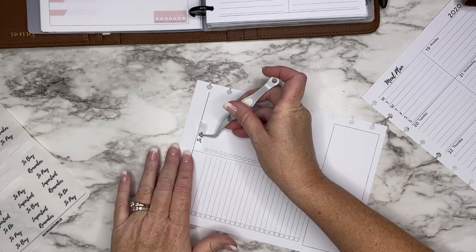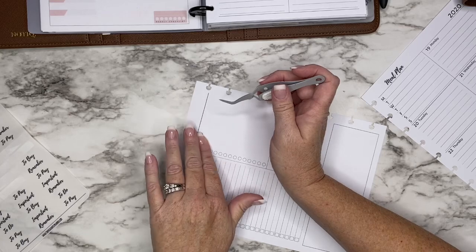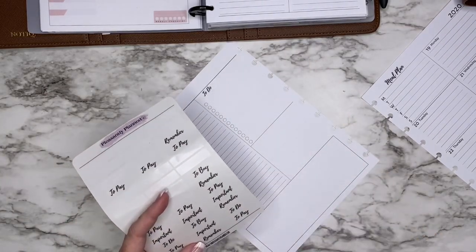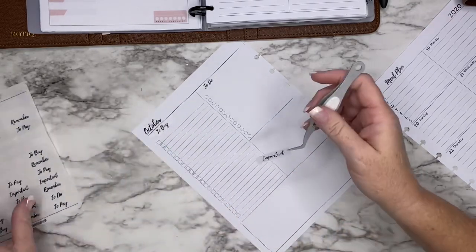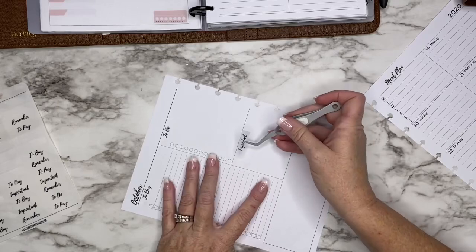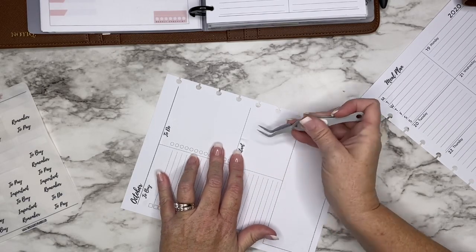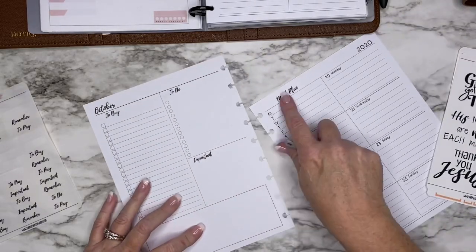I just had a cup of coffee so I'm kind of caffeine hyped up right now. I probably shouldn't have done that. Since I stopped drinking soda like three months ago I'm not used to caffeine like I used to be, so it kind of jacks me up. Okay, so we got to buy, to do, important, and then I got my meal plans here.